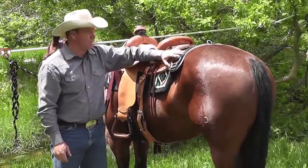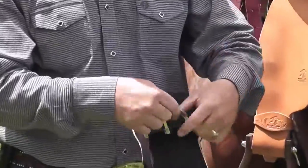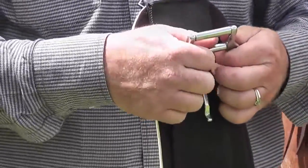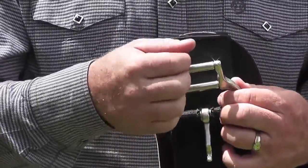This is a piece of equipment that my wife thinks is so handy. She is able to saddle up a horse without feeling like she's got to be a muscle woman. You've got this double roller system that makes life so easy.